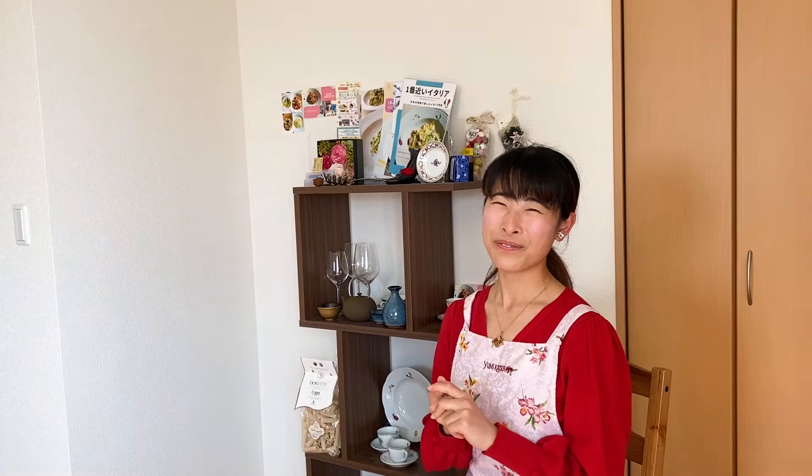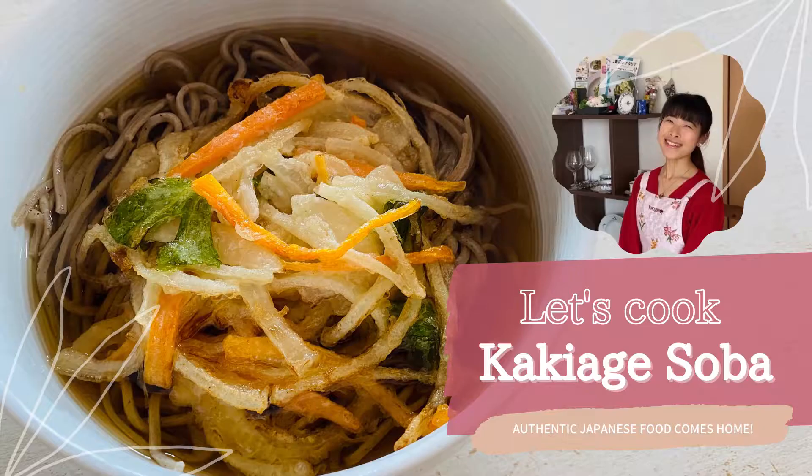I'll show you how to make kakiage in another video so you can try the best combination. So shall we get started? Let's cook!